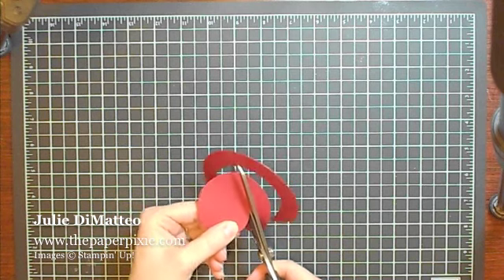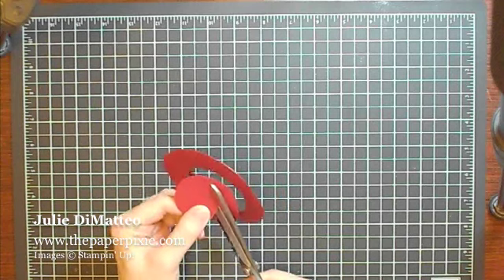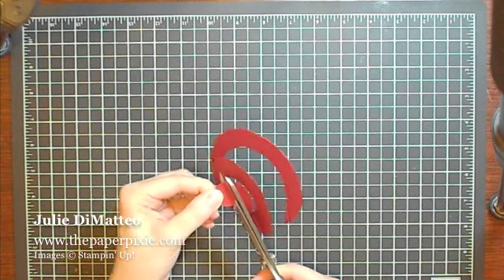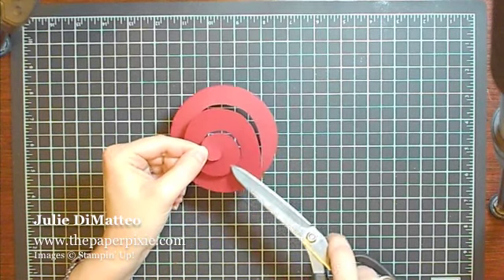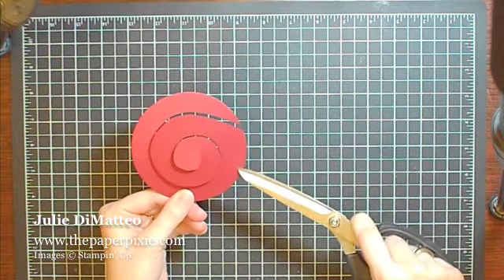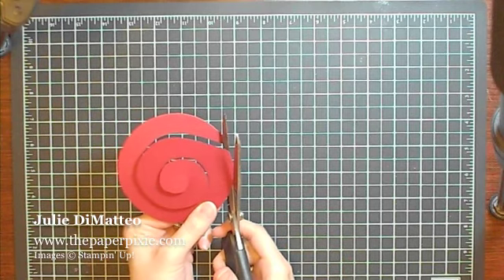It does not need to be perfect. I think imperfections give these roses more character. And you just go to the inside here, again keeping this all about a half of an inch thick. Then I round out this pointed edge that's created once you start to cut the spiral towards the inside of the center.